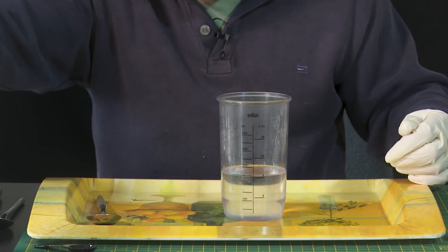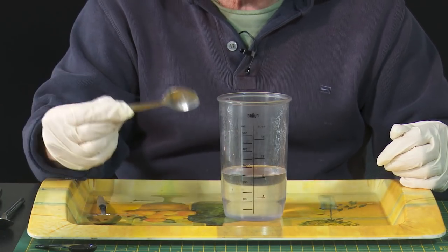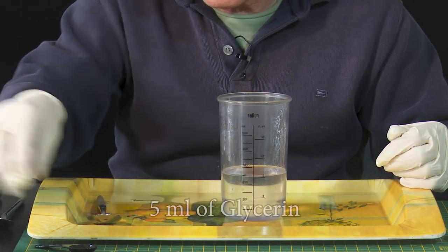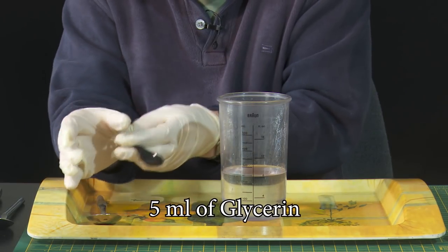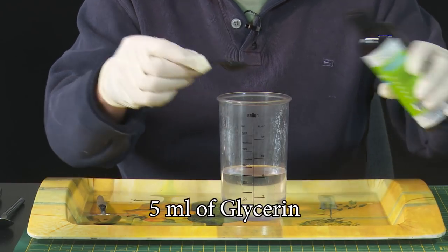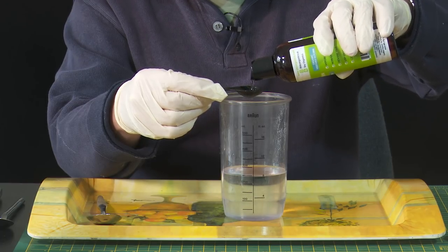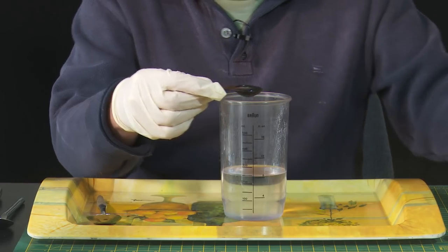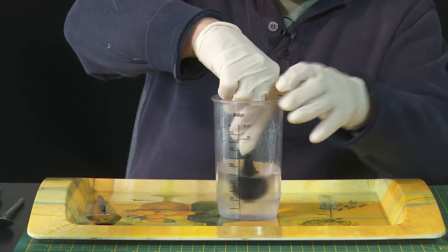The next thing is the glycerine, and we need a teaspoon. All of these small medicine spoons are the same, but I've got one of these little measures — I can't quite hold it with my gloves on. So I need one teaspoon of glycerine. This is a squeeze job, and as you can see it's a very creamy kind of mix.